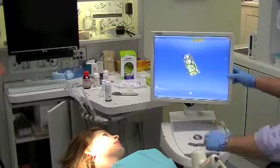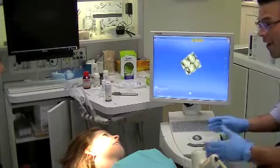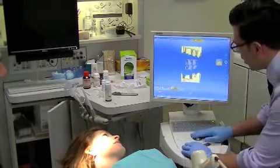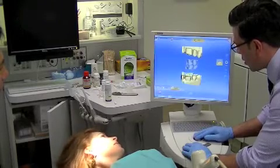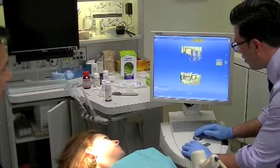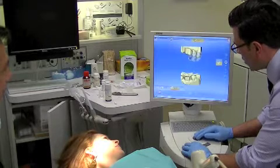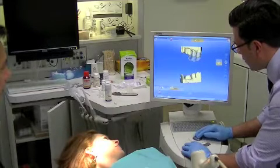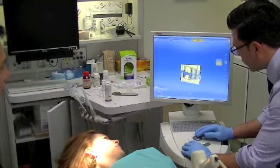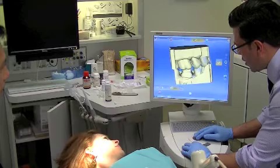We'll just keep videotaping this so we can show them how to do it. Now, one thing — every patient, look at where her head goes. They love this. Now what we're going to do is take a look at that and match this to here, put it to there, and get it into the same plane.